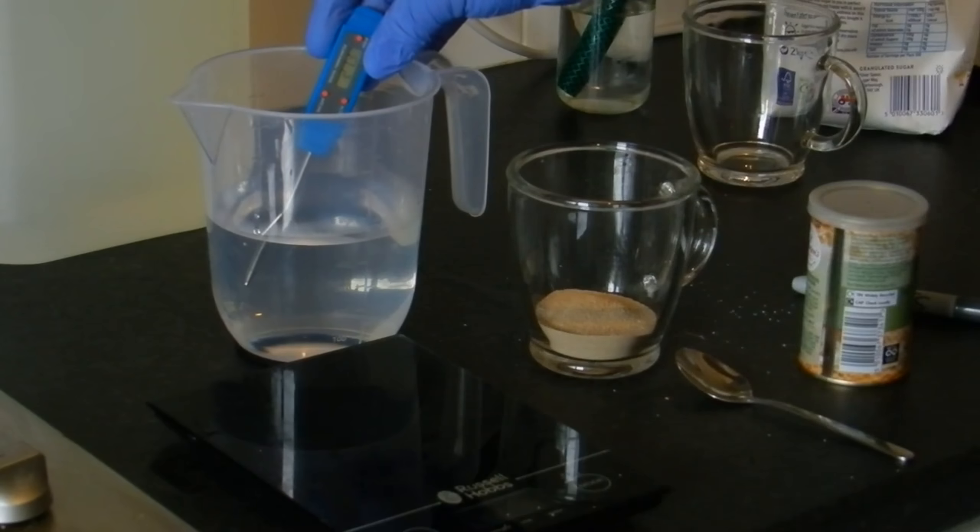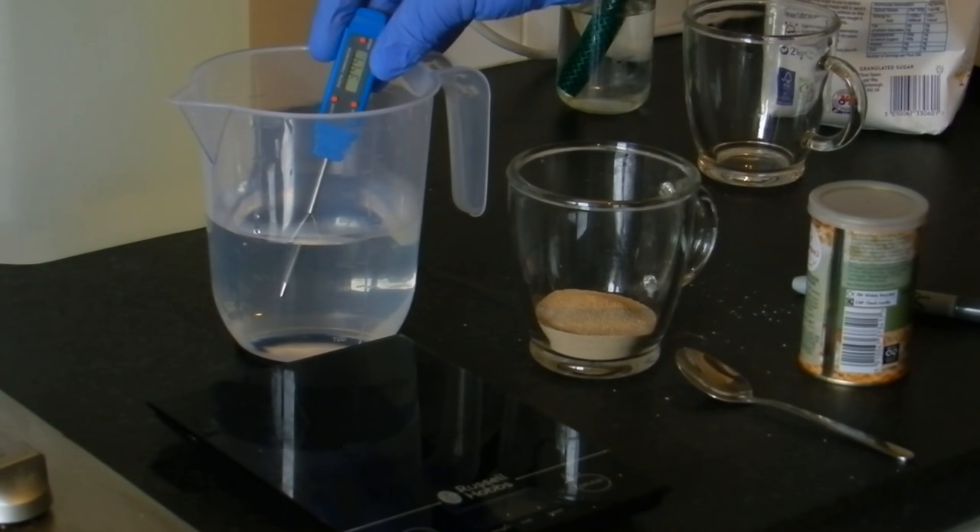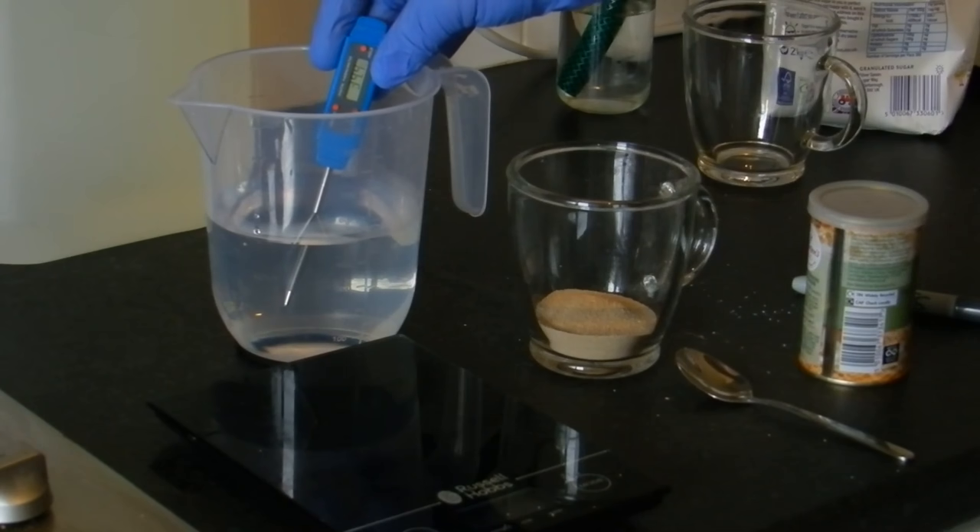So I'm going to quickly check the temperature of my water. It's climbing — 34, 34.2, 34.4 — and we just want to see it level out. There we go, it's stopped at around 34 degrees, still climbing ever so slightly, but it's roughly around 34 degrees — perfect temperature.